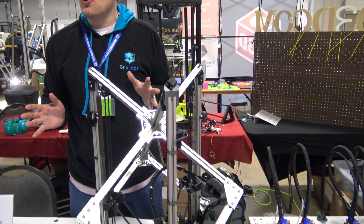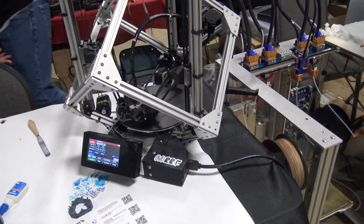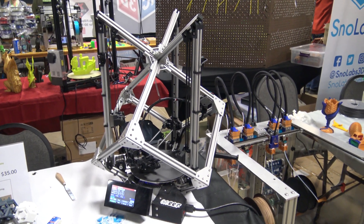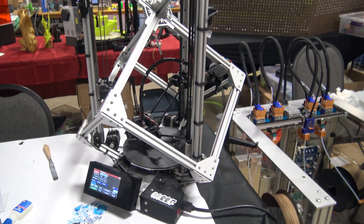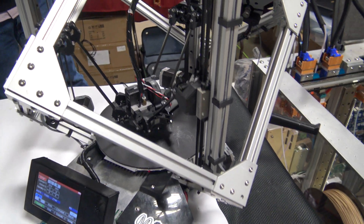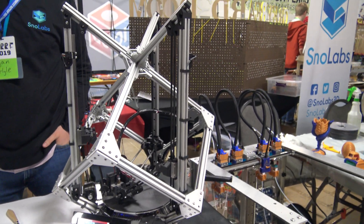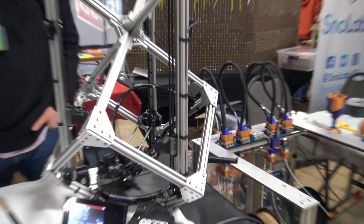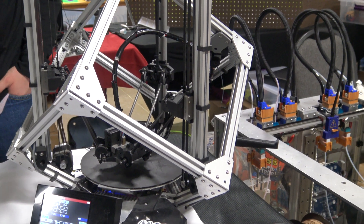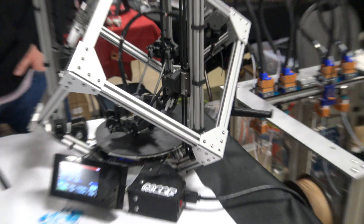And that's just transformed the way Deltas are used. My partner at the table here, he just makes some stunning prints on his Delta. Look at this — give it a little spin. It's a fully functioning fly fishing reel. You can actually use that fish reel. He's printed in a few different materials, but it is a working, fully functional reel being used in the field for fly fishing.